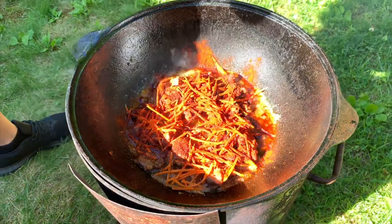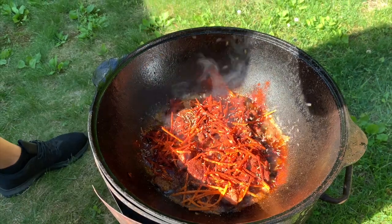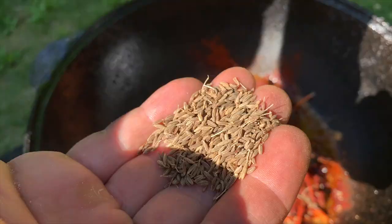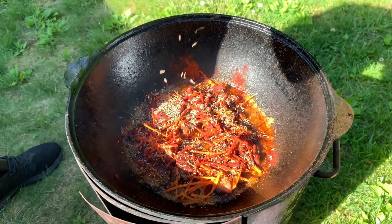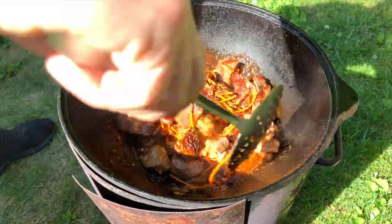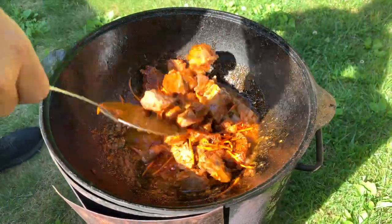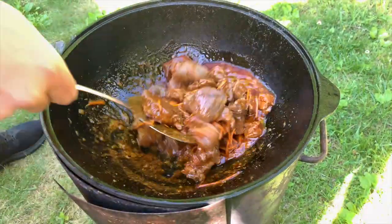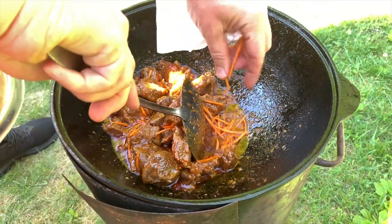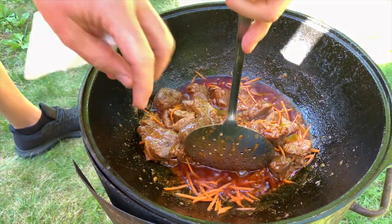And then cumin — approximately this much, and I'm going to put a little bit more. One of the reasons I put just a little bit of carrots first is because I'm going to mix it right now for the last time. It's going to go underneath so the rice or nothing gets stuck to the pot. I'm going to move it a little bit, put a drop of carrots on the bottom on each side. After this I'm not going to mix it again, especially with the meat part.